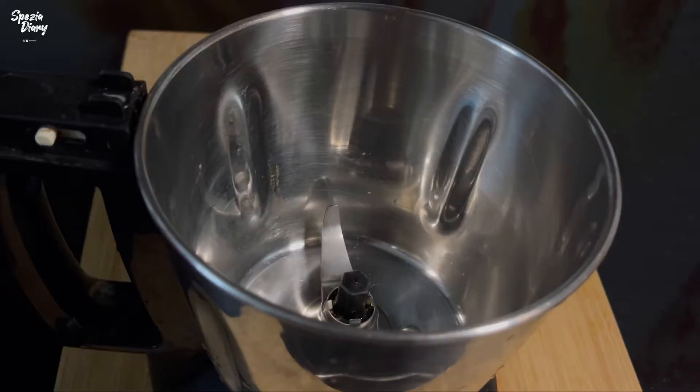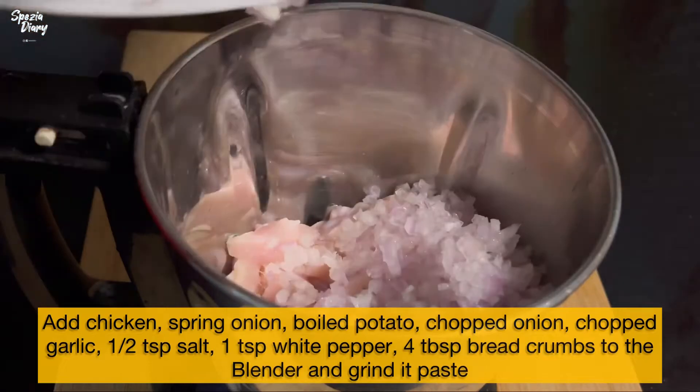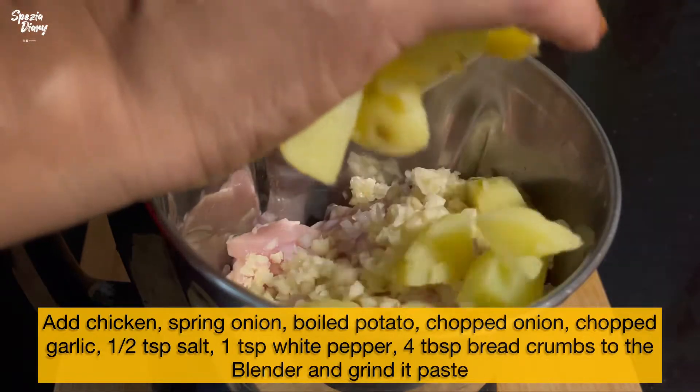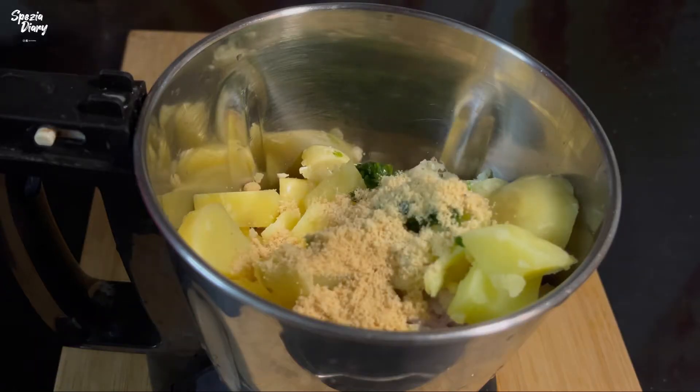We are ready to mix this. Add the chicken — that is the chicken, and the chicken will be full. Let's boil. Add spring onion and bread crumbs, about 4 tablespoons.